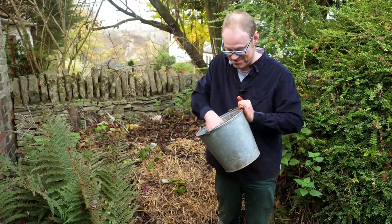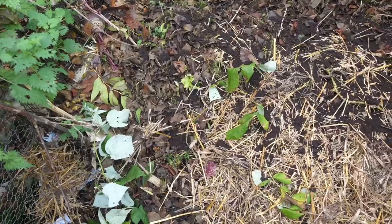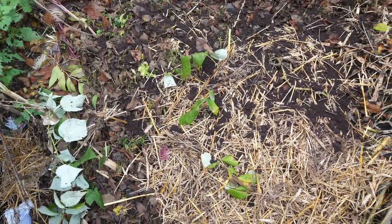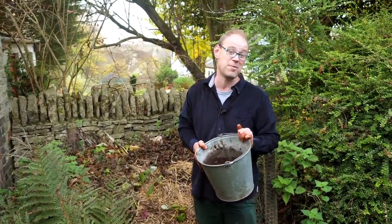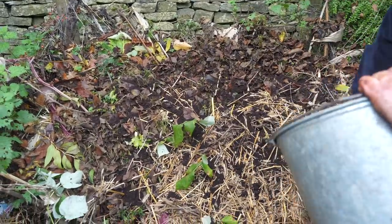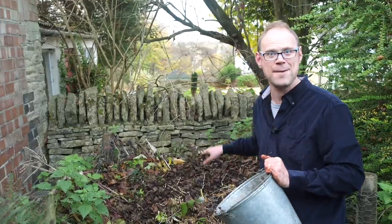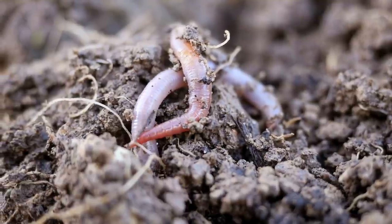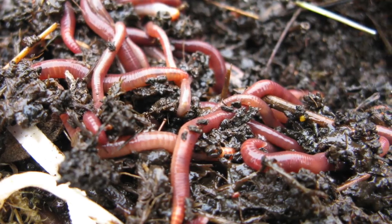Or add them to your compost heap, and this is where their high nitrogen content really comes into its own. Despite being brown, they're considered a green because of that high nitrogen content, and are excellent for balancing out browns such as straw or leaves. Their tiny particle size means they'll get to work straight away and the microbes will break down that nitrogen into plant-available form. Just spread them onto the compost heap when you add your browns to speed up the decomposition process. Worms love coffee grounds as well — it aids their digestion, so you can add them to your wormery too.